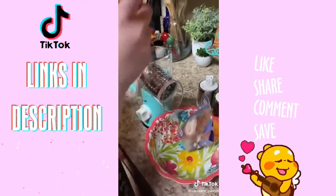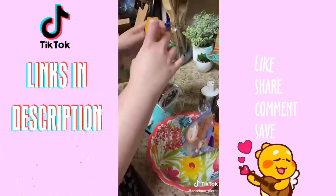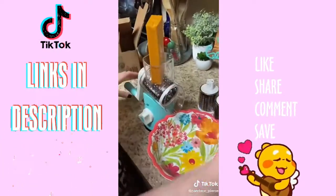So, here we go. I love fresh shredded cheese but I hate shredding it. Let's see how this works.